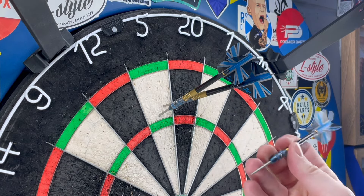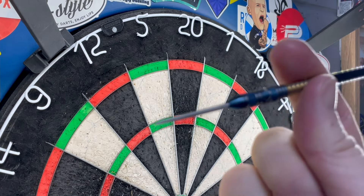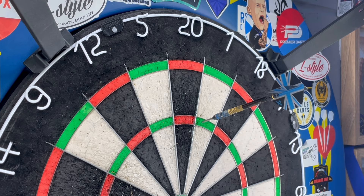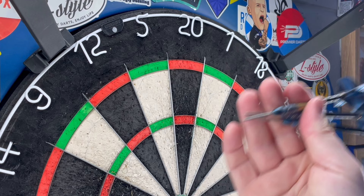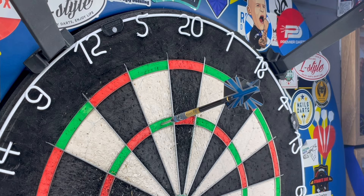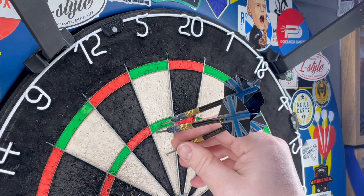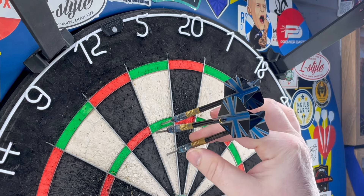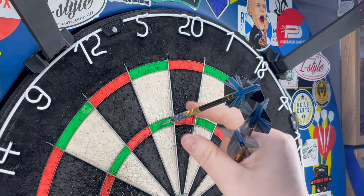They're sticking in the board — they're fine. I think they've got that slight matte texture on the points — they're not like a shiny silver, which helps. I'll be curious to see how these go when they hit concrete as well, and see how durable they are. Yeah, they look all right — they're sticking in. I mean you really have to take them out, so I think that coating's giving them that little bit of extra grip on the board.